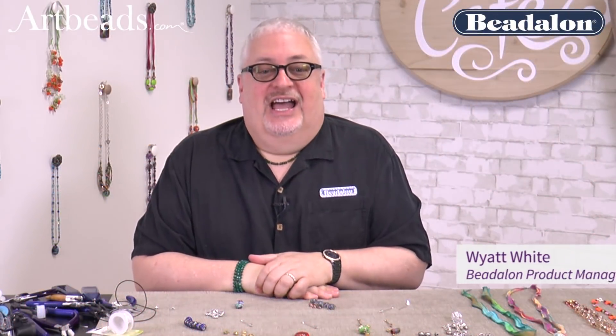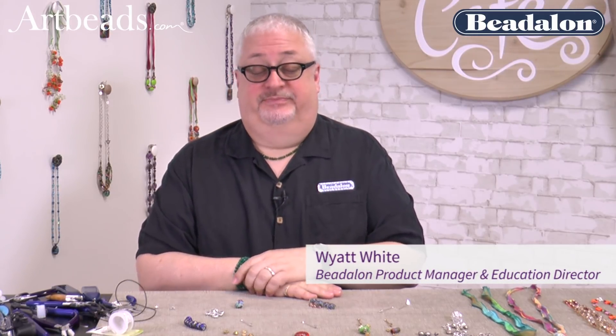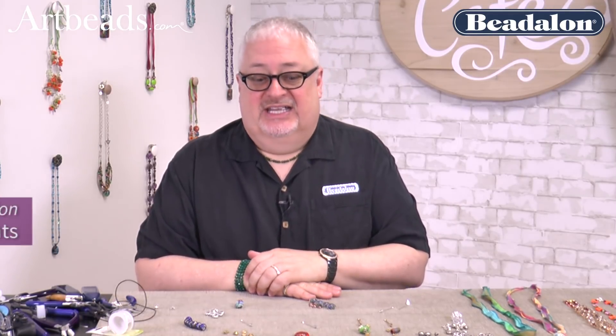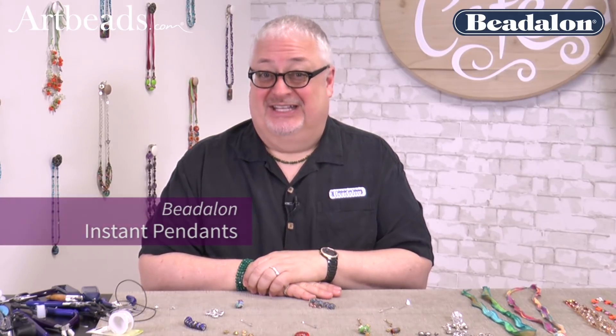Hi, Wyatt White here. I am at Art Beads in the Pacific Northwest, beautiful area, and we're having a great amount of fun here. I'm going to show you something called Instant Pendant, and if you know me, you know that when I say instant, I really mean instant.